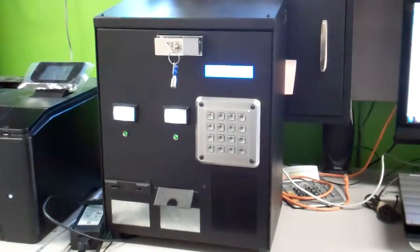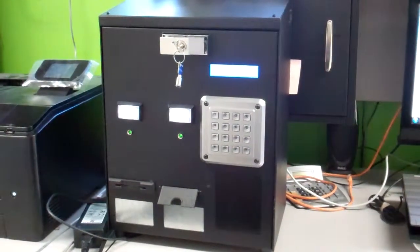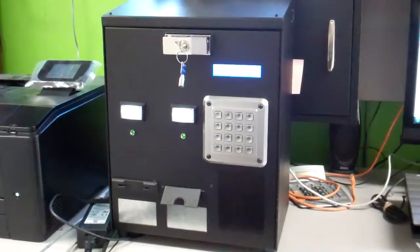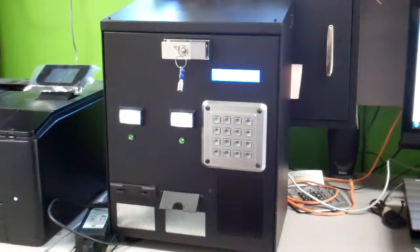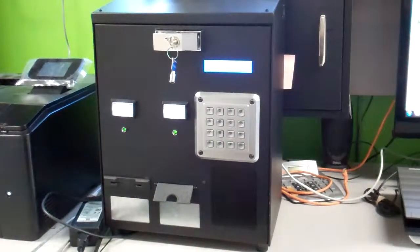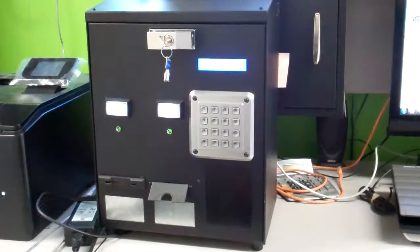This video presentation is on our model 5008P. It's a thermal receipt or ticket printer vending machine which will operate with either a bill acceptor or without a bill acceptor, credit card terminal, and a combination of credit card terminal and bill acceptor if so desired. We can also install a coin mechanism.